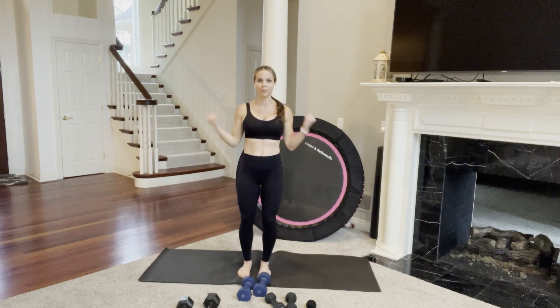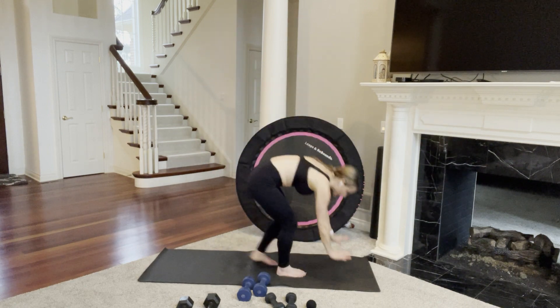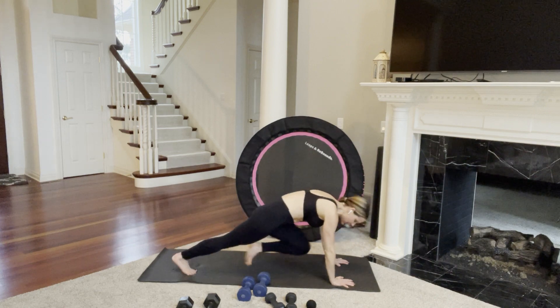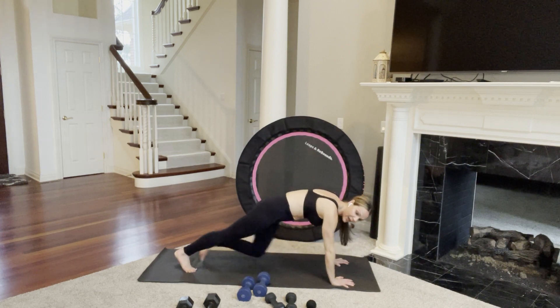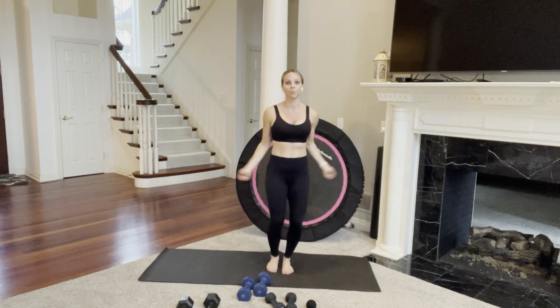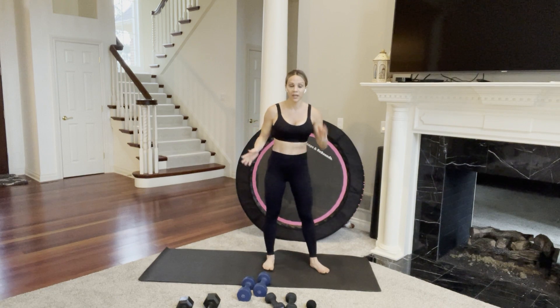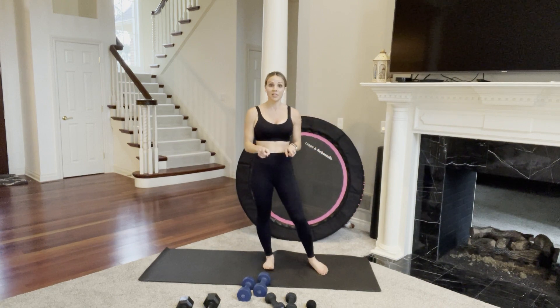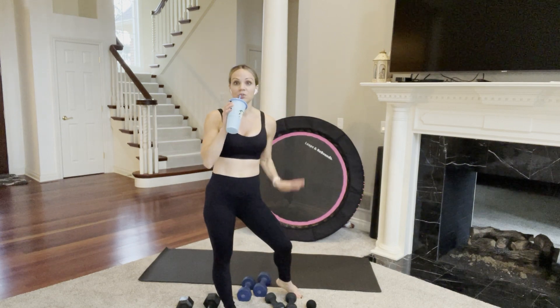Then we'll make our way back into standing for wide bicep curls — yes, we are going to burn out the fronts of our arms in this circuit. Then we'll take it back down into plank position for mountain climbers — take this as fast or as slow as you need, just a nice flat back. Then back up for a jump rope, and you can either hop or simply march. Start the timer, get a sip of water, and choose what weight you'd like for bicep curls.